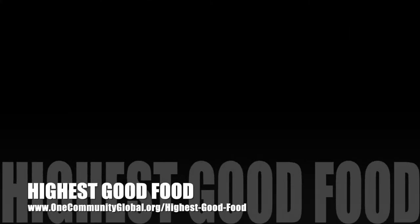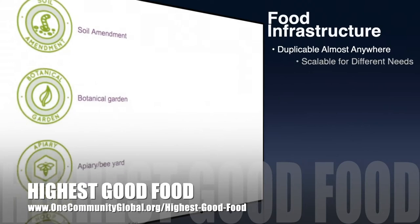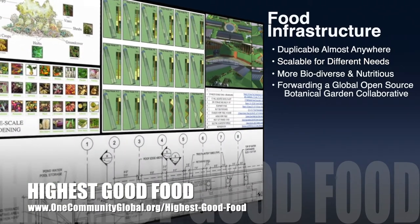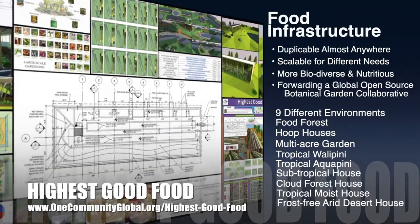One Community's approach to highest good food is duplicable almost anywhere, scalable for different needs, more biodiverse and nutritious, part of forwarding a global open-source botanical garden collaborative, and includes nine different free, shared, and duplicable growing environments.